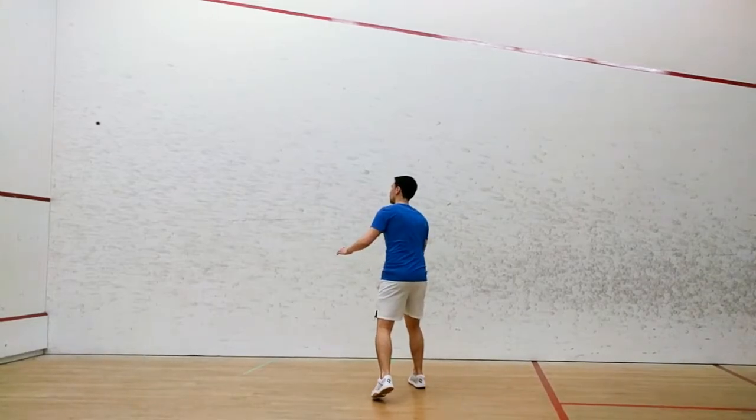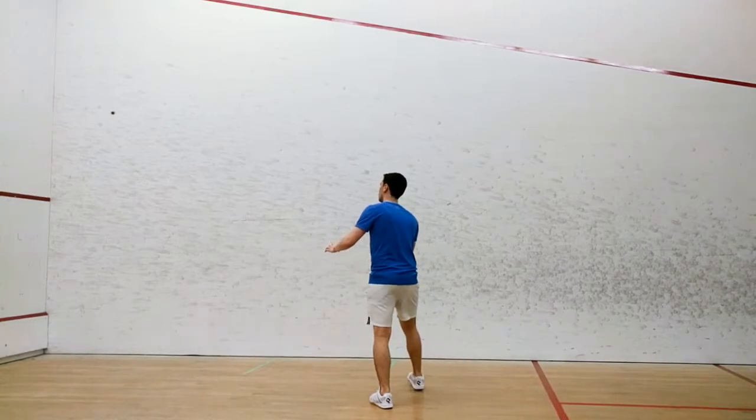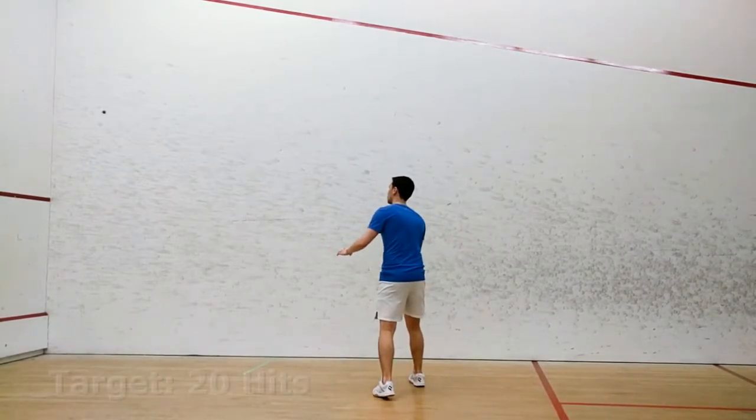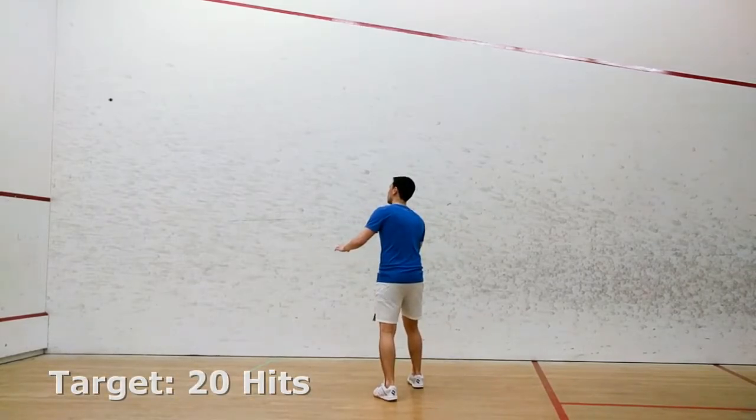Standing behind this line, serve the ball onto the front wall to begin. As the ball comes back to you, proceed to volley it on your forehand.